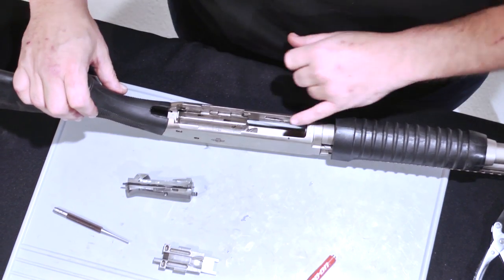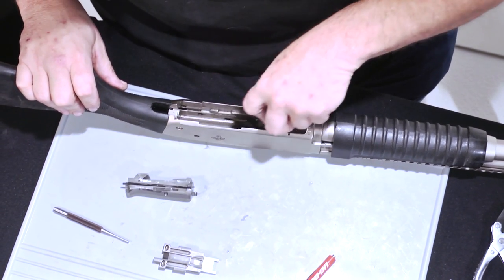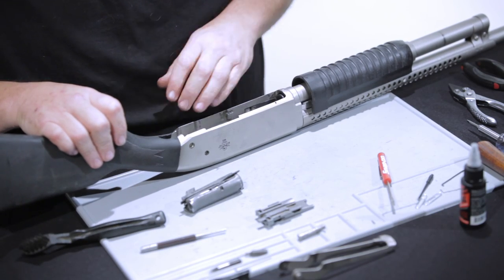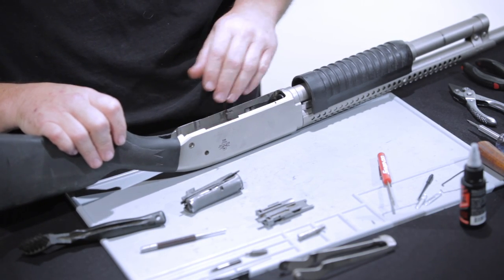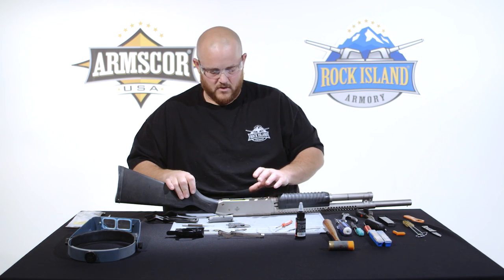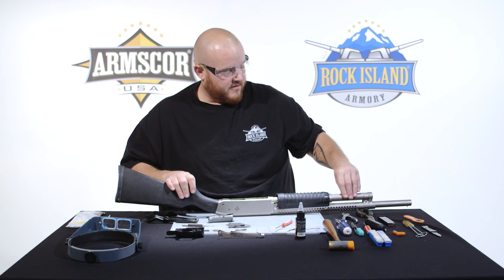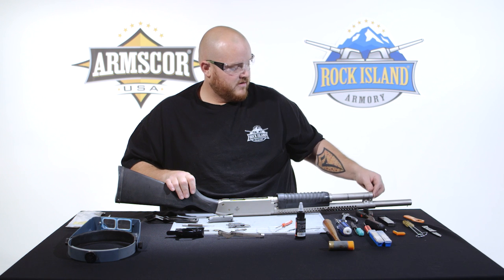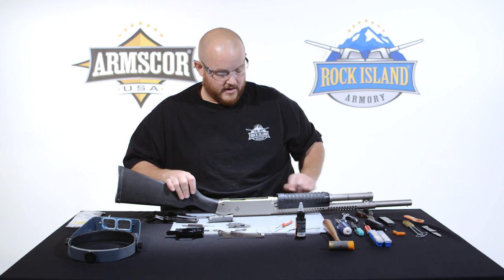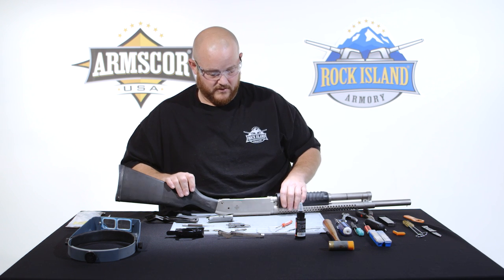Once those are out, you can come in here with a brush and clean out any debris, fouling, unburnt powder, or anything like that — blow it out. You can use a light CLP and recoat everything in there. You don't need a lot on the pump shotgun; it's better if you run them almost dry. You don't ever need to take off the magazine tube from the receiver. If you need to, you can get to it from the front. The barrel stays on — it is threaded and pinned into the receiver, so the barrel is always on the receiver of the shotgun.